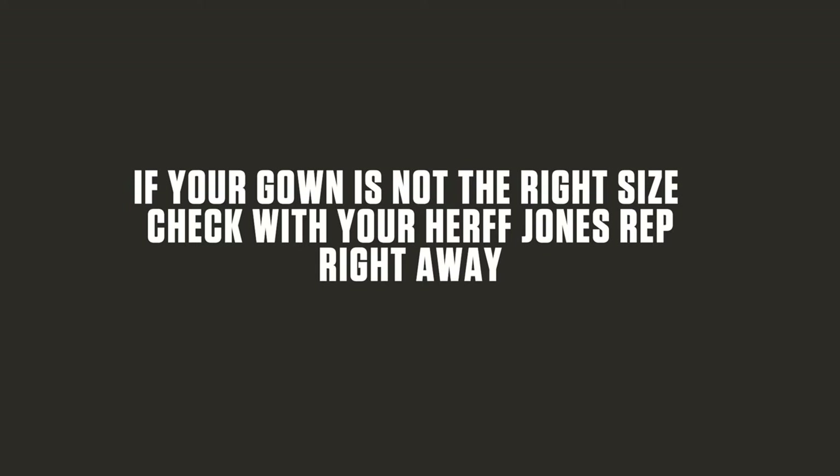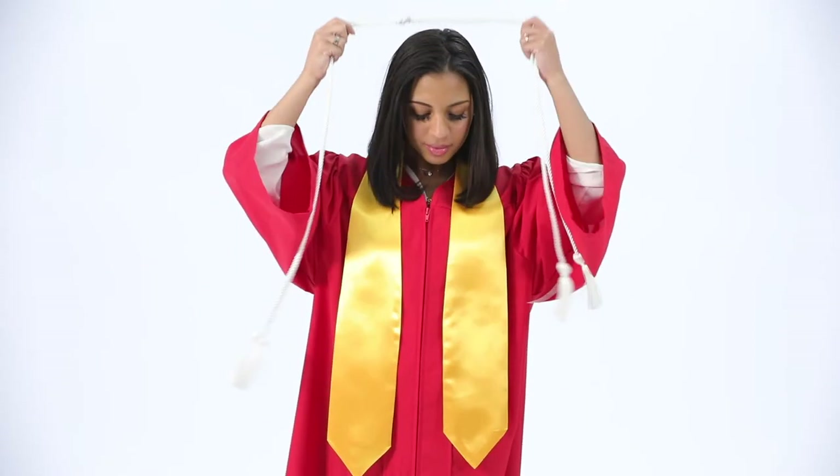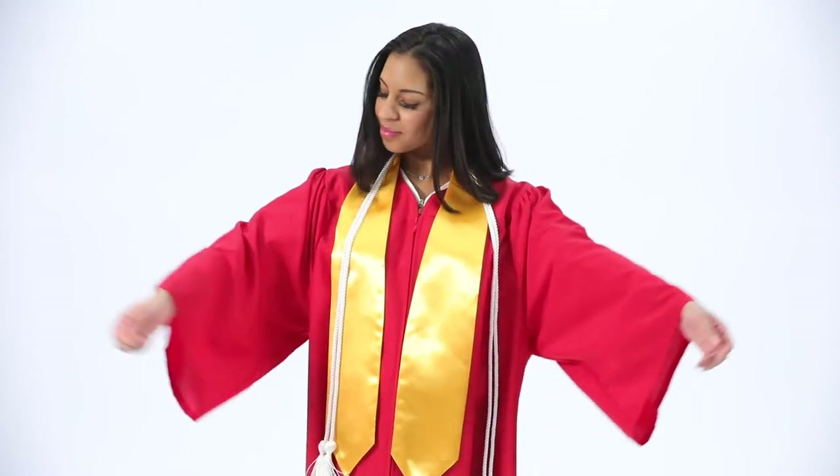If your gown is not the right size, check with your Herff Jones representative right away. Also, if your regalia includes a stole or cord, the stole goes on first and the cord on top of that.